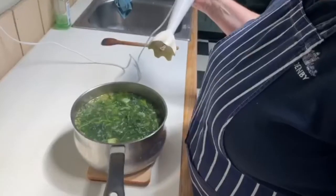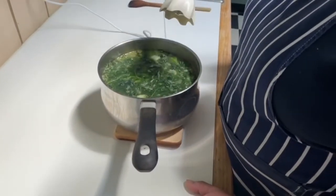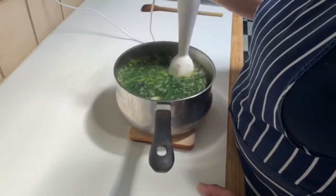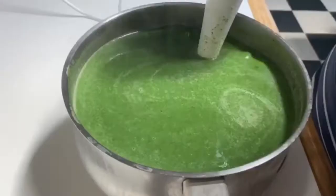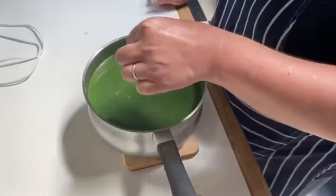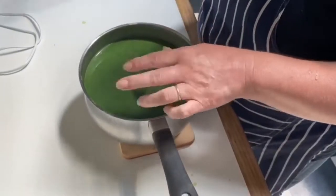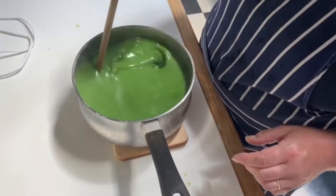So once you've simmered until your potatoes are soft, you can then blitz it. If you don't have a stick blender, you can do it in an ordinary blender. Season to taste. And there you go, nettle soup.